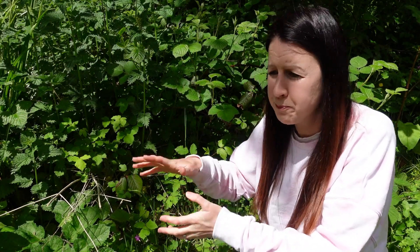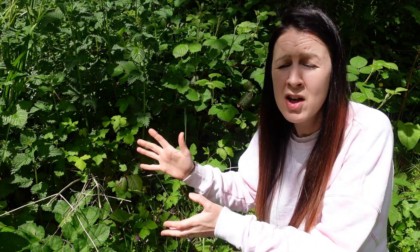So it's vitally important that if you are going to be making nettle fertilizer, you make sure you only take a maximum of one third of the patch every time you make it.